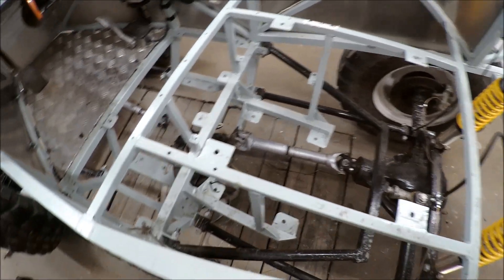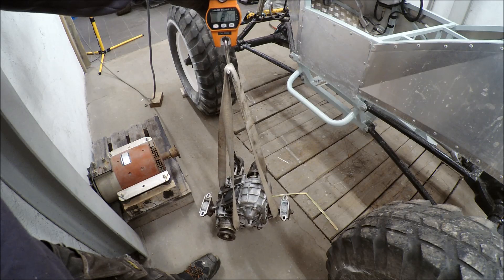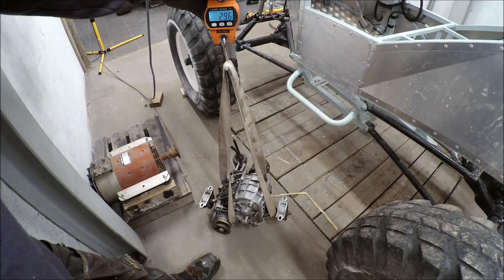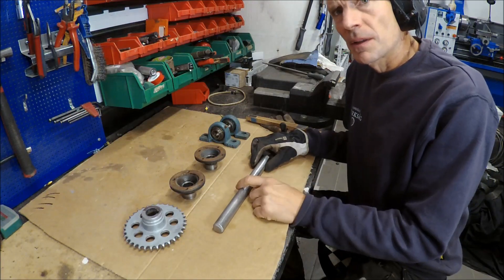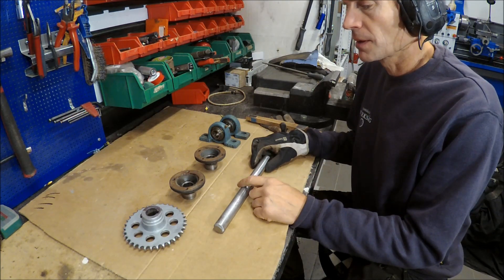It is 29.65 kilos for the transfer gearbox. And 61.4 kilos for the motor assembly — that is heavy. So altogether that is almost 90 kilos for just the old drive system. This is going to be the drive shaft between the two cardan axles.